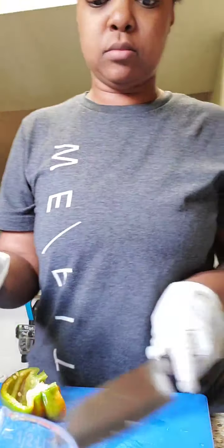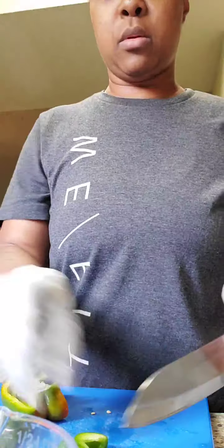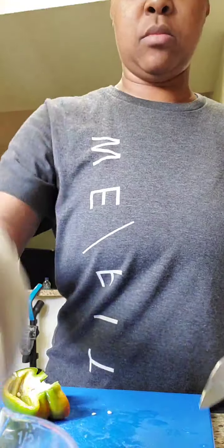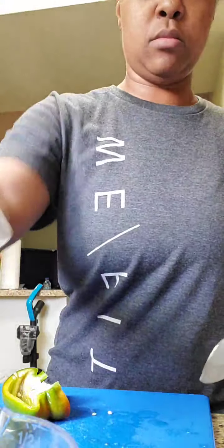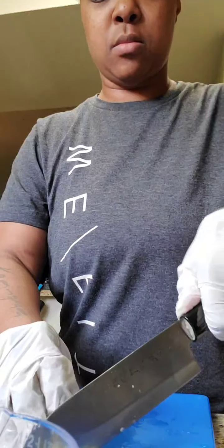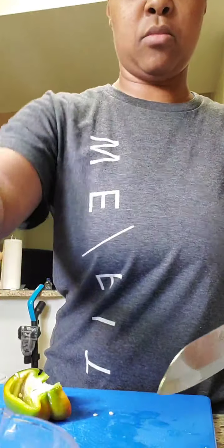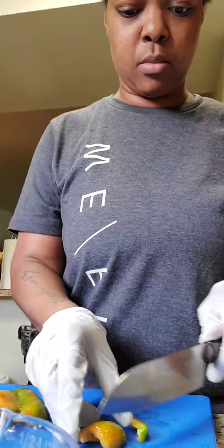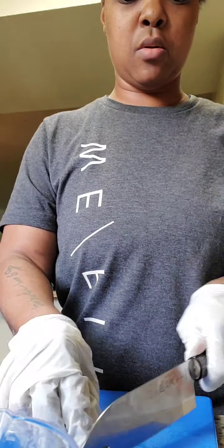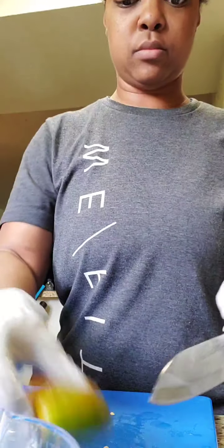So at the end of the day, well, I'm not doing this thing. Thank you. I'm so excited to use that for a little while.